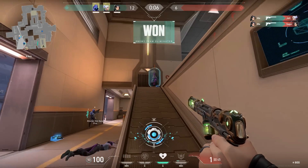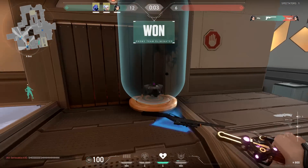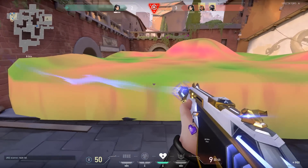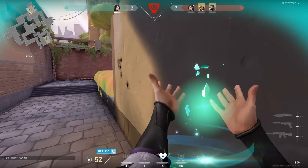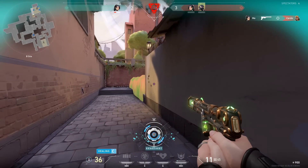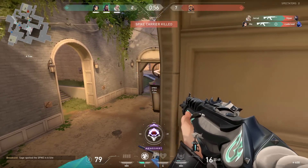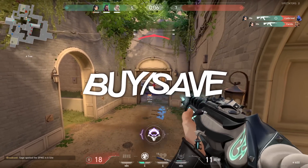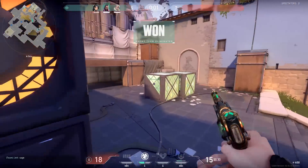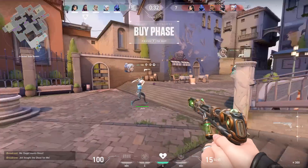To answer the question of whether you should buy or save this, I just truly cannot recommend this skin set to be bought by anybody. In the instance that you would buy this, I would hope it's to have either a Marshall because you don't have one, or a Ghost because you don't have one with a finisher. Possibly the knife, because the knife on its own is pretty cool. But with its inflated price and a 1.5 rating from me, I just cannot say that this is a buy. Let me know what you think — comment buy or save depending on your choice. I hope you enjoyed this review. As always, I'm Justin, and you're not. Like the video if you did enjoy, and subscribe if you're new. I'll see you in the next one.